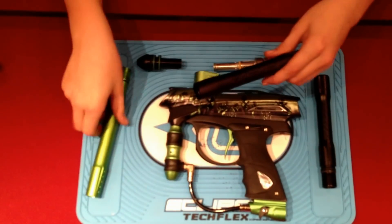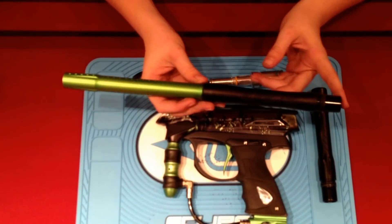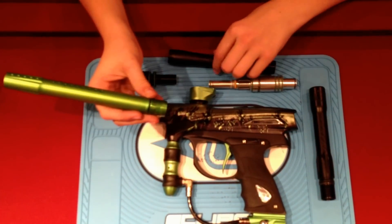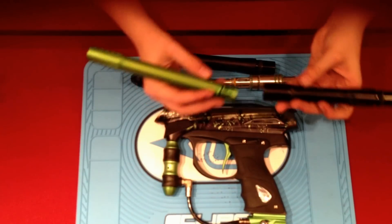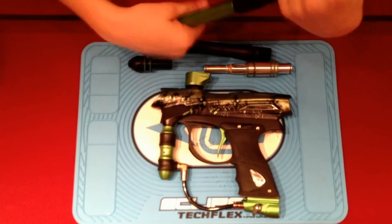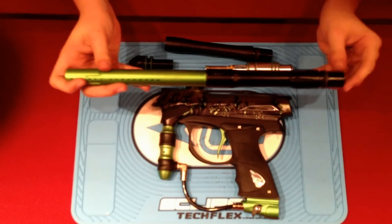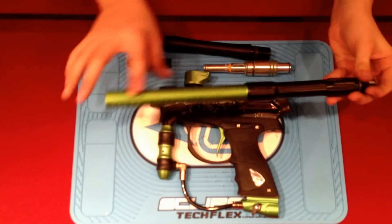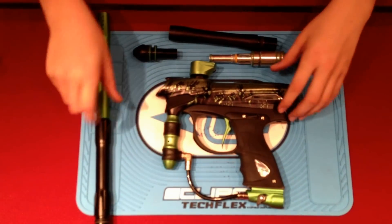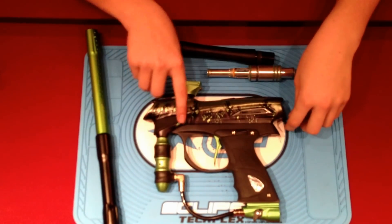The barrel — you do come with a two-piece, 14-inch barrel. The back is a 690 bore and I wanted a smaller bore, so I got a 684 ultralight. It is ultralight compatible. You can save yourself $50 and just buy the back by itself and use the front that came with your marker originally — so saving money there. That is pretty much it. Thank you.